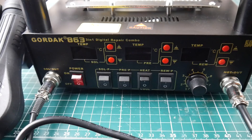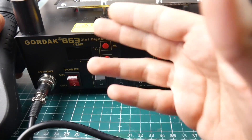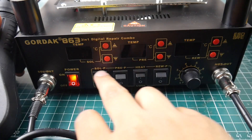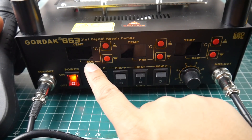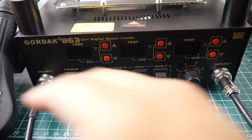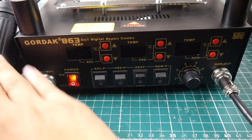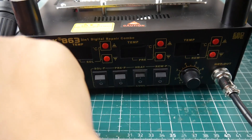Now let's talk about the front interface — this is the only control panel for the whole rework station. The main power is here in the front rather than in the back, which is nice. It's pretty intuitive; I didn't have to read any manuals. 'Solo' is for soldering, 'Pre' is for the preheating element, and 'Rework' is for the hot air gun.